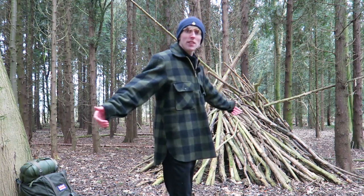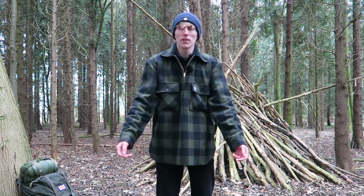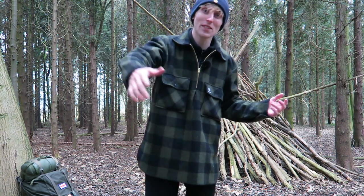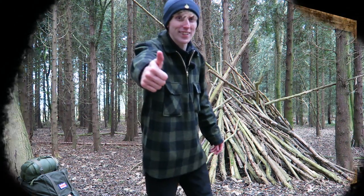I'm a medium with a thin build and I'm six foot — this is how it fits on me. This has been the Ranger shirt from Swanndri. I hope this helps you guys make your decision whether to buy or not, and thanks for watching — tune in next time to join the expedition!